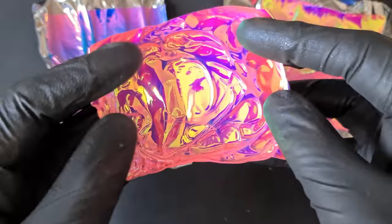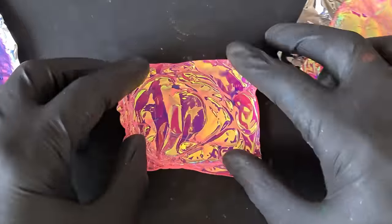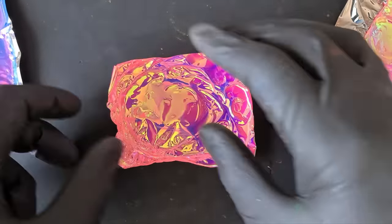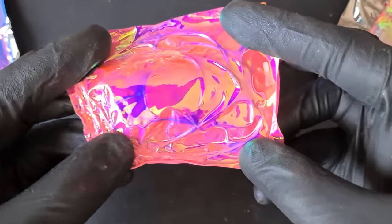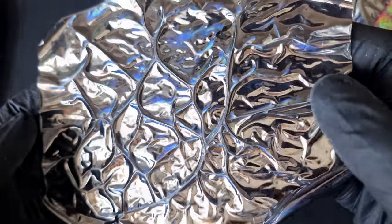I began with just seeing if the vinyl on its own would give us the effect without the cellophane — I peeled the paper off. It did give us the effect, but we've still got that stickiness on the back which is just going to be a pain to work with, and it did curl up a lot around the edges. So then I tried the window film on its own.